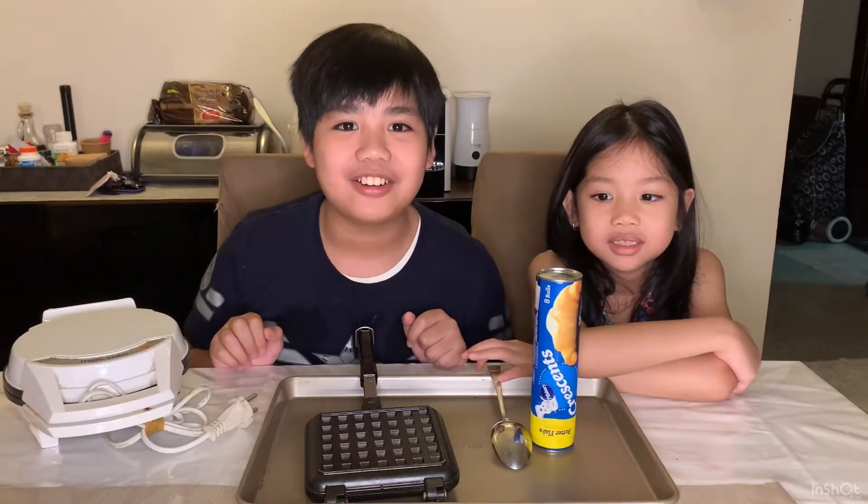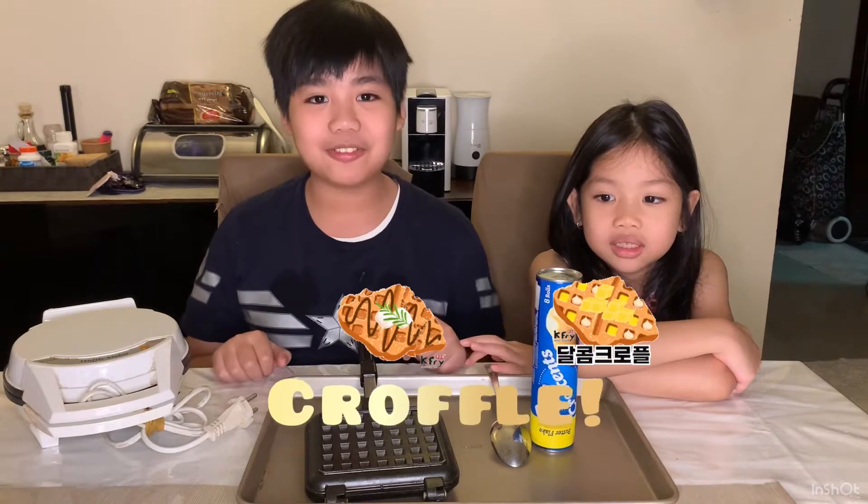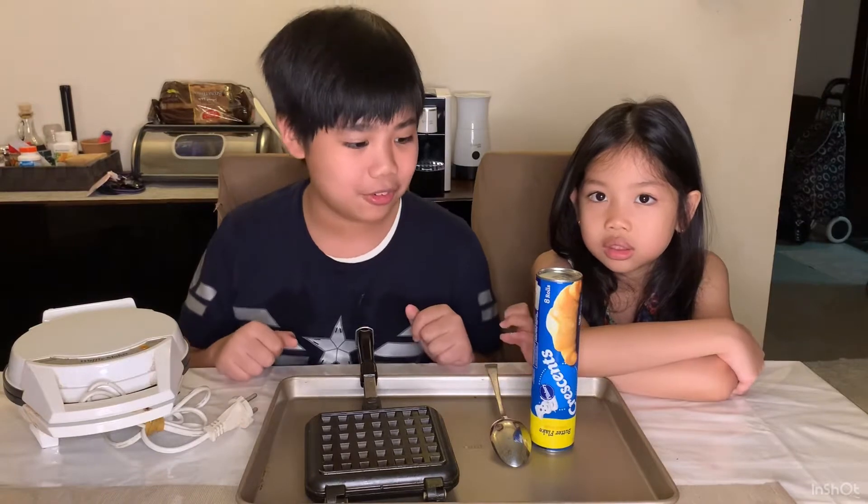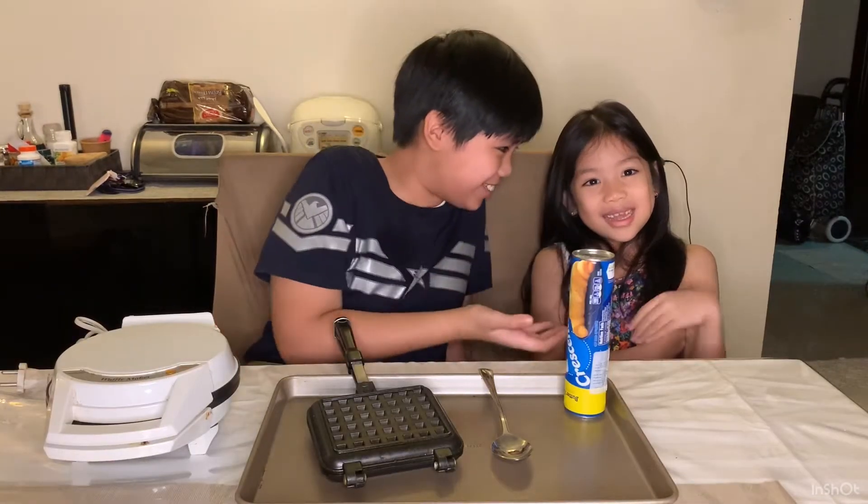Hi guys, today we're going to be making a delicious snack from Korea called a croffle. If you don't already know, that is a croissant waffle.